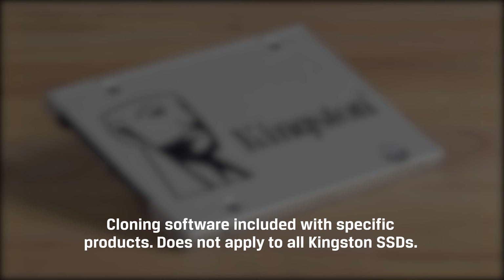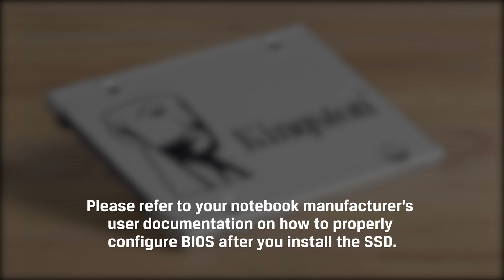If you need any help cloning your drive, please check our Acronis cloning video here. Thanks for watching!